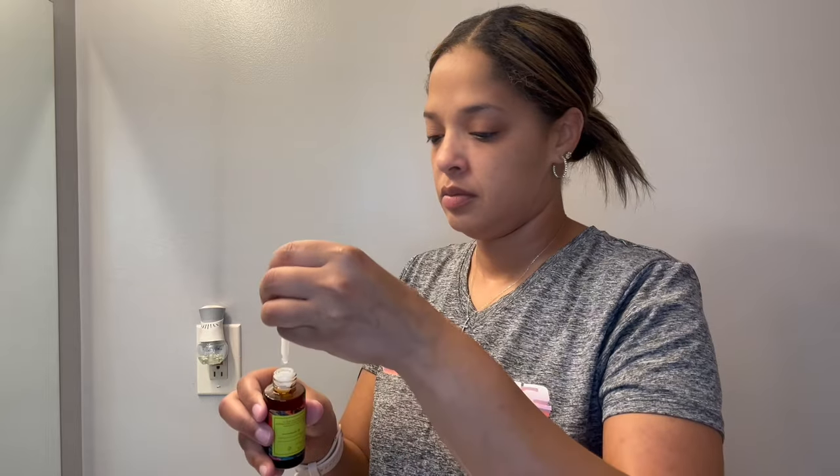Now I'm taking the Good Molecules discoloration correcting serum. I'm going to apply it to my face — I'm going to use three drops and just massage it into my skin.